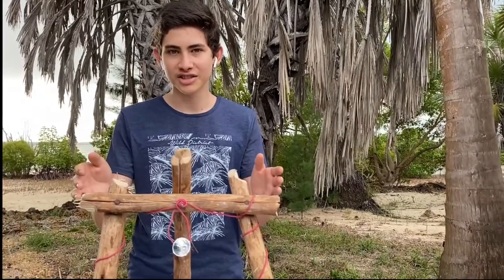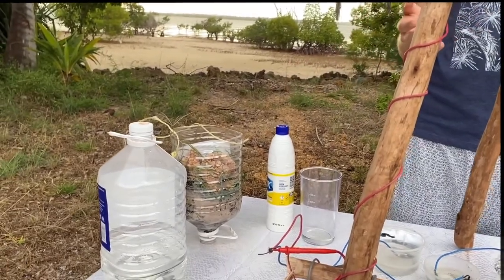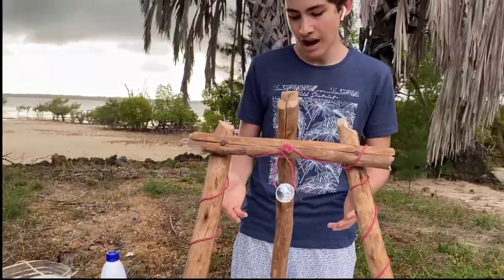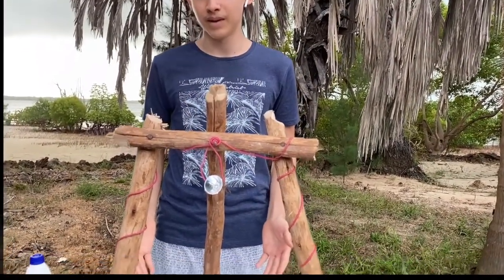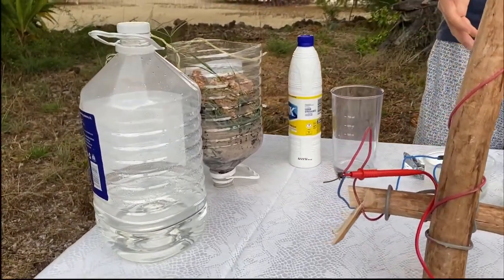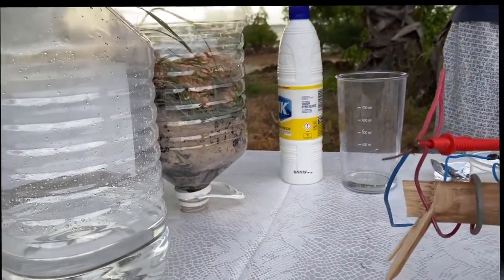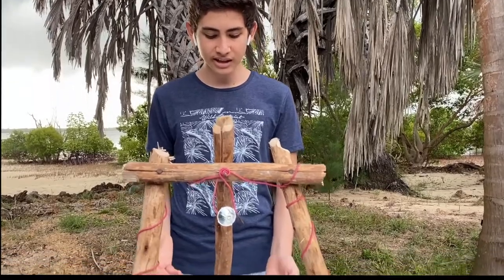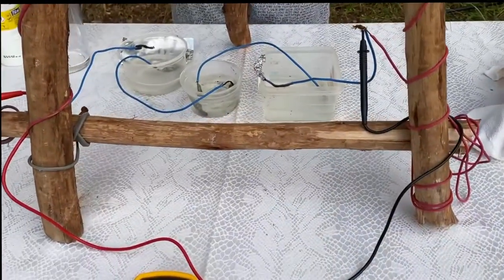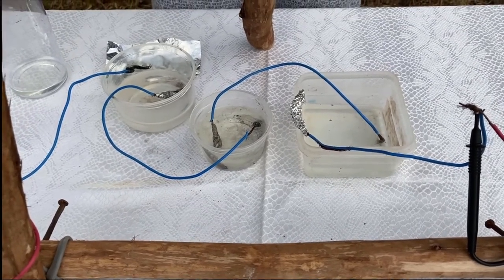For my project, I had an electricity supply system and a water purification system. In my electricity supply system, I had a total of three containers. Each container contained 160ml of tap water, as well as 50ml of sodium hypochlorite, also known as household bleach. These containers are connected in a series connection in order to augment the voltage. As you can see, each container has one aluminium anode and one copper cathode, which aren't yet dipped in on the ends, because I will show that in a second.